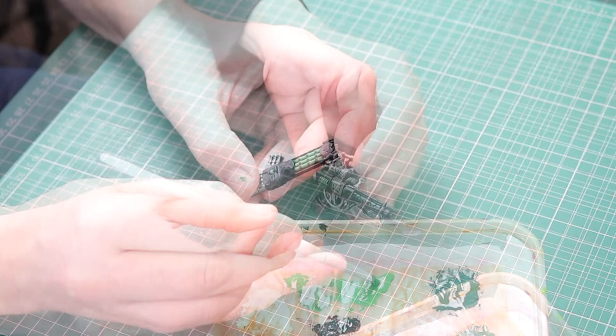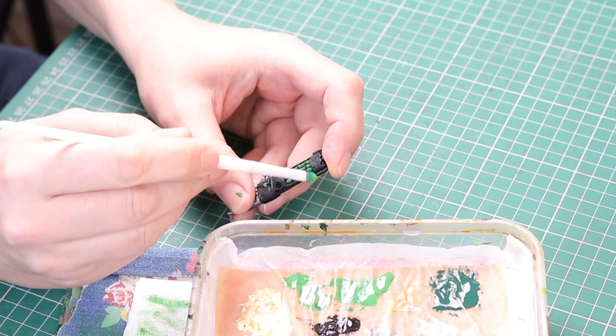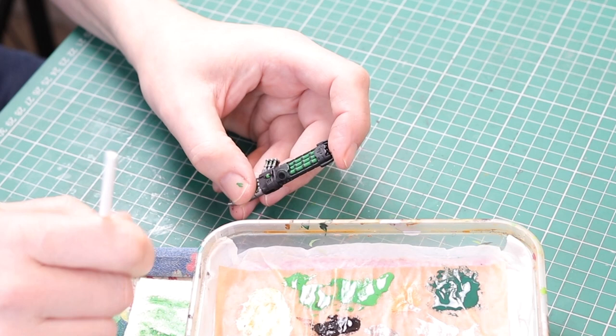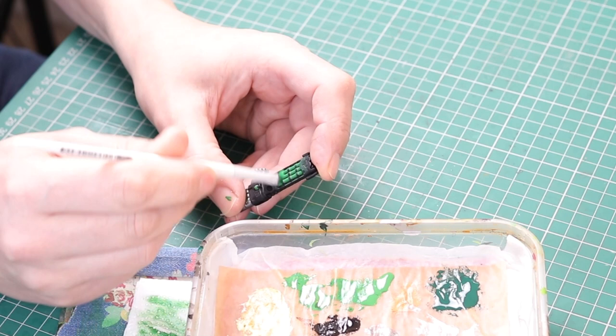Back to painting and I'm using Warpstone Glow again, dry brushing these weapons. I'm dry brushing in a specific way — going up and down in one direction. The idea is I want this glow effect to be neat, tidy, and pretty subtle. I just dry brushed from left to right, making sure I got the green going over the black areas around those green sections, and just built up the color.